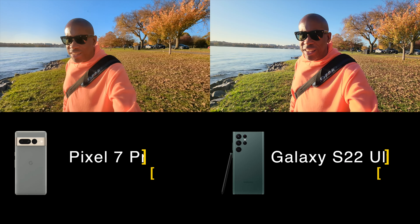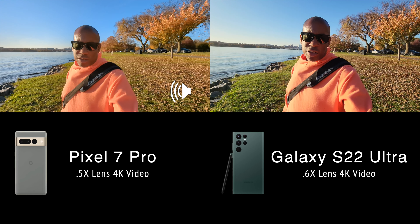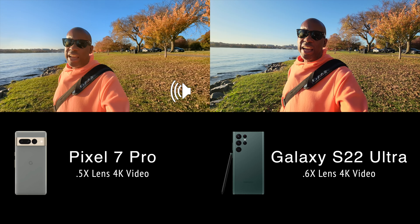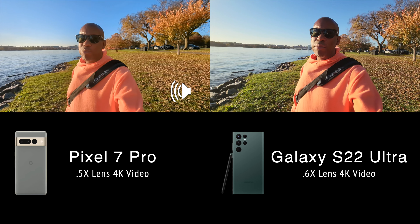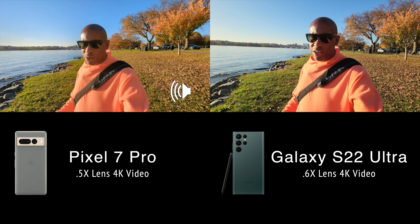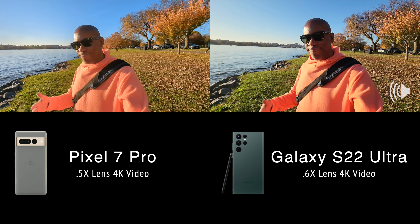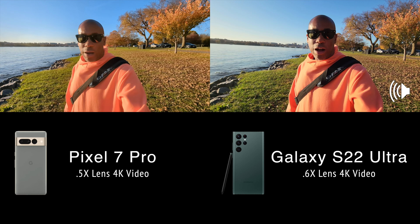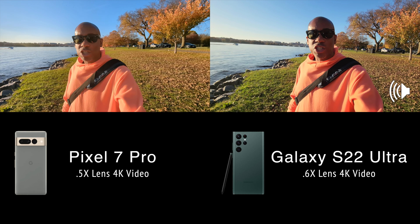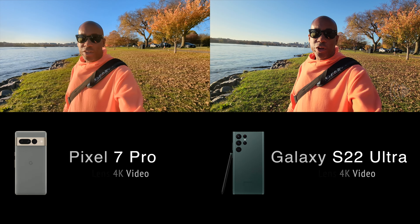Let's start off with the ultra-wide angle lenses. Both of these cameras have ultra-wide angle lenses — the Samsung S22 Ultra has a .6 ultra-wide angle lens and the Pixel 7 Pro has a .5 ultra-wide angle lens, so it's just a little bit wider. With that small difference you may not even really be able to tell, but I want you to judge just by normal shooting circumstances if you can tell the difference between the .5 and the .6.